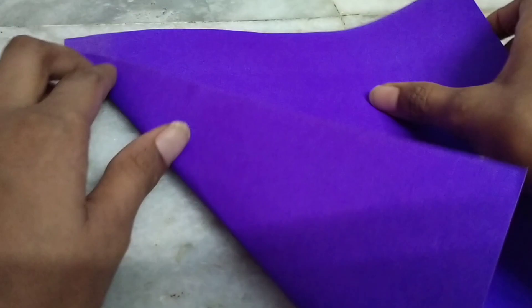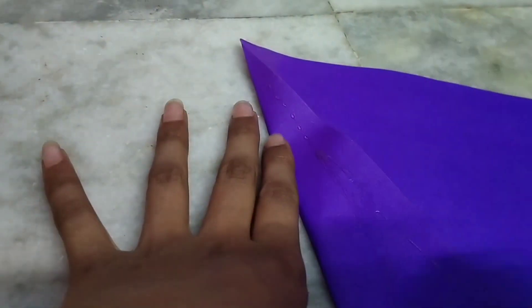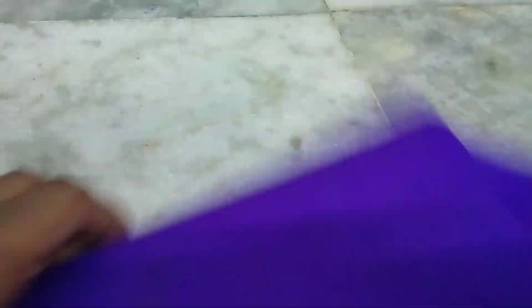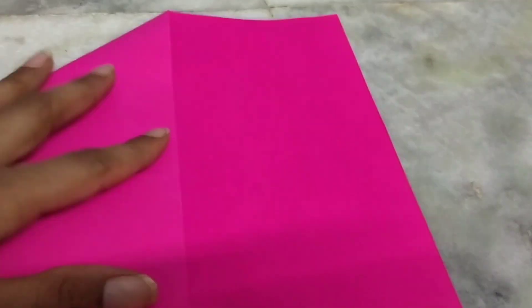Let's make this paper bouquet. Let's make a new paper bouquet. I want to make a new paper bouquet.